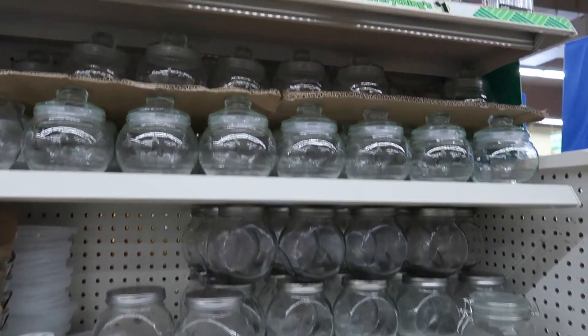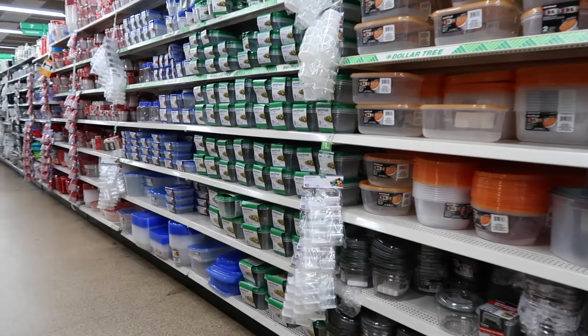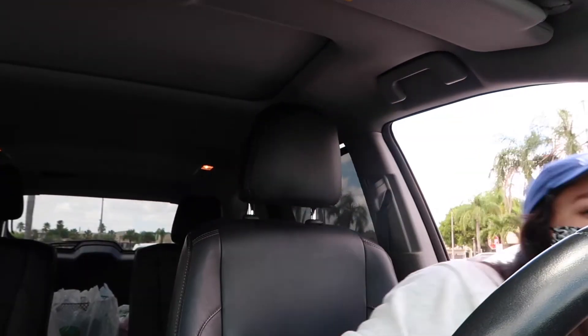Good morning guys, it is the next day now and I just got to the Dollar Tree. I specifically came to a Dollar Tree that's farther away from me because it's a bigger one and they usually have more stuff than the regular ones. So let's see what I can find. It is so hot outside.